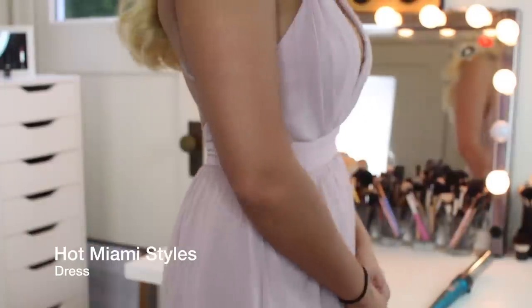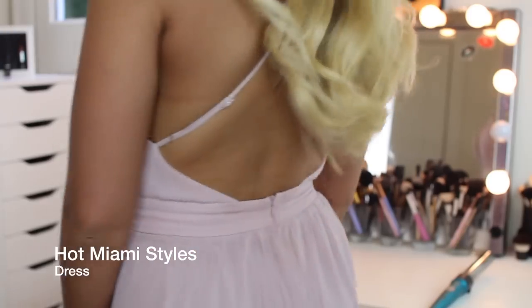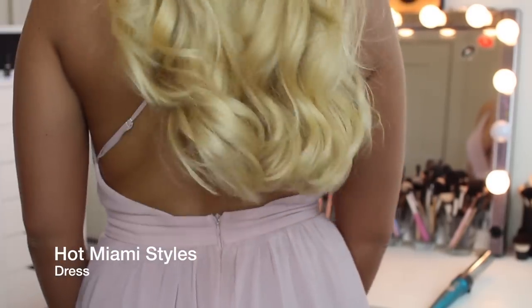My jewelry for this look is some gold hoop earrings and a simple chain. When I wore this to prom last year I wore a deep-V necklace that went down into the cleavage, which I think looks nice with deep-V dresses because it frames everything. This is the final look — I hope you guys enjoyed it! Don't forget to like and subscribe. The dress I paired with this look is from Hot Miami Styles if you're interested. I'll see you in my next tutorial!